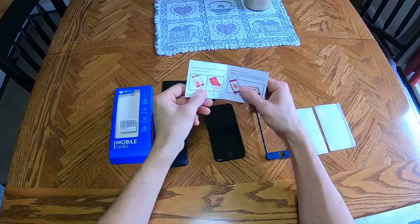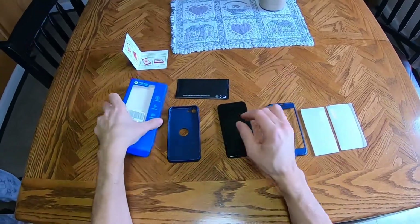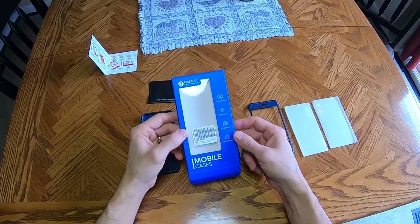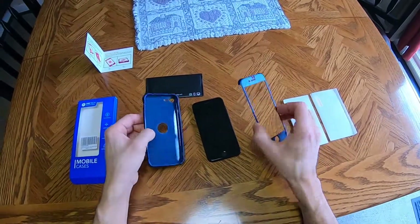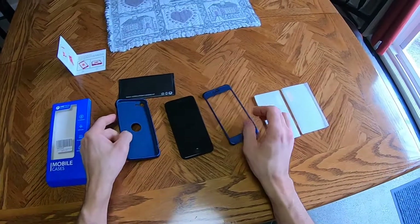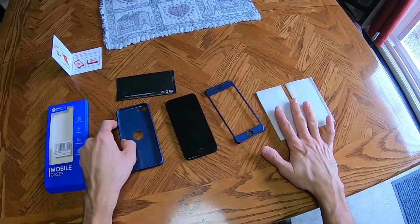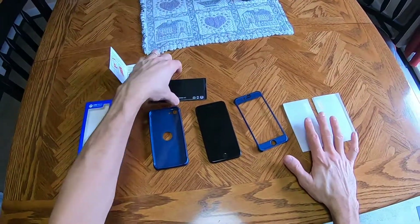Hey guys, so I got a new iPhone SE here 2020 and I want to put a new case on. This is an Ortec silicon case with tempered glass screen protector, so let's go ahead and put this on.